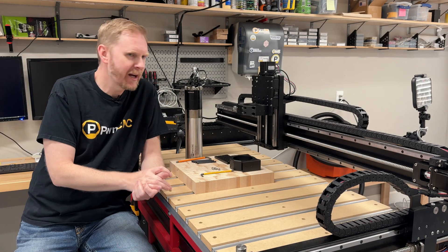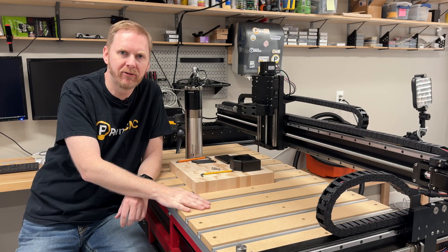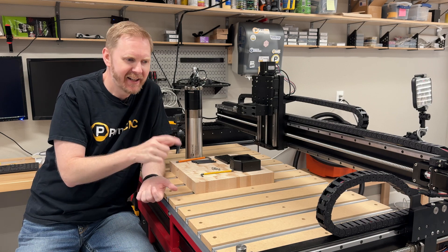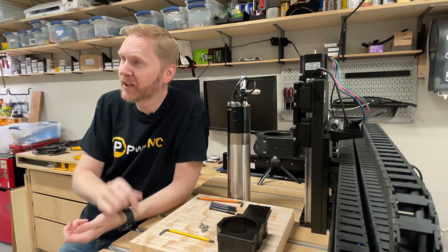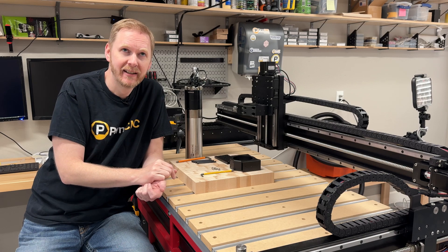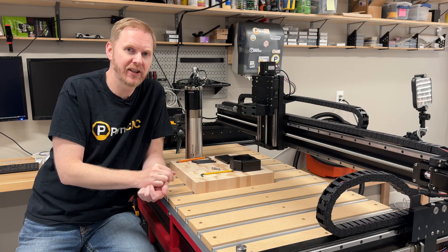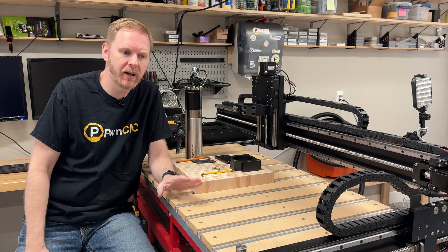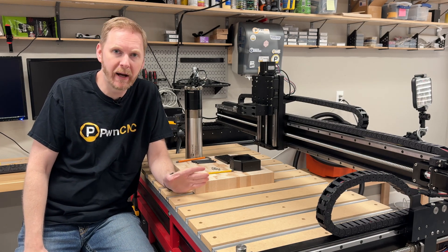Hey guys, this is Daniel with PwnCNC and I'm here with my brand new Shapeoko 5. I picked it up in January — it's taken me this long to get it swapped out with my Pro, which is actually above your head. I've got it up on my ceiling lift so I can keep it out of the way but still have access to it when I need to. But I'm going to be moving to this machine here, the Shapeoko 5 — this is the 4x2 version.